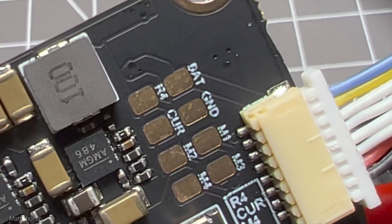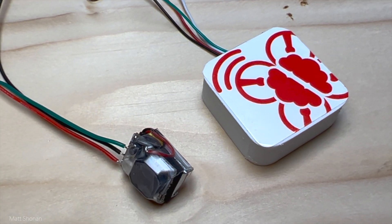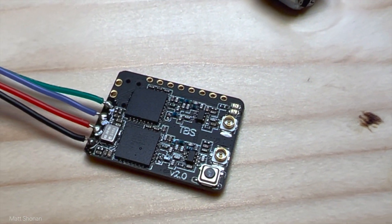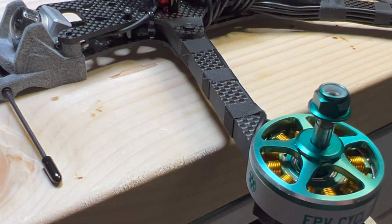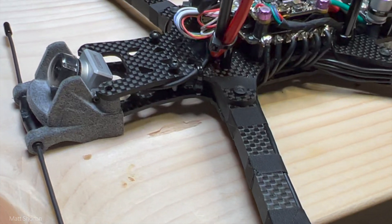For this long range build I'm using a Brain GPS module, hopefully a bit more robust at acquiring satellites quickly. We also have a buzzer on board to give us a chance to retrieve and find the drone when something goes wrong. And then we have the Crossfire diversity receiver with the redundancy of two antennas on board, giving us just a little bit more peace of mind.